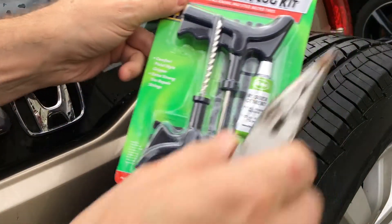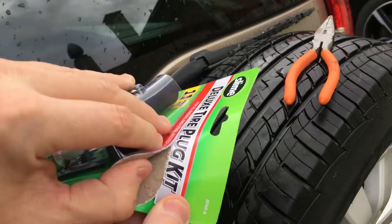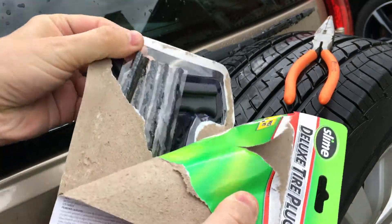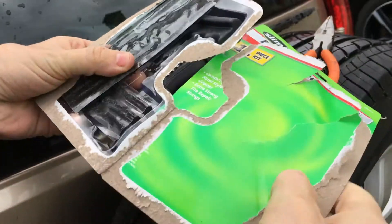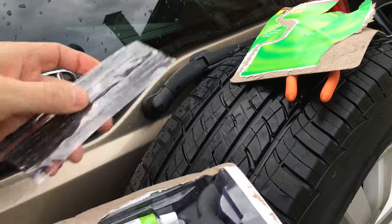Now we're going to patch it up. This is what they had at the store - this is Slime. I think this is a good kit to have with you in your car as well, so you can do this if you had to. It's a good setup - I had it locked in on my spare.